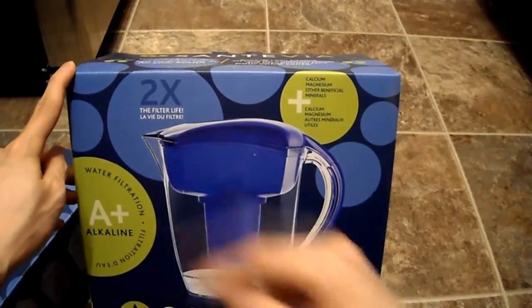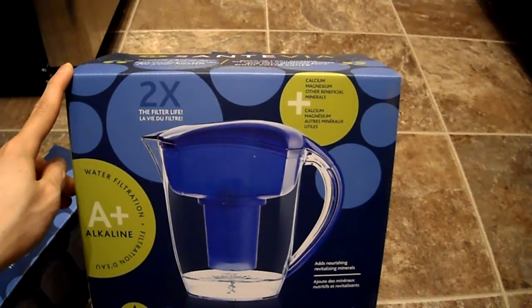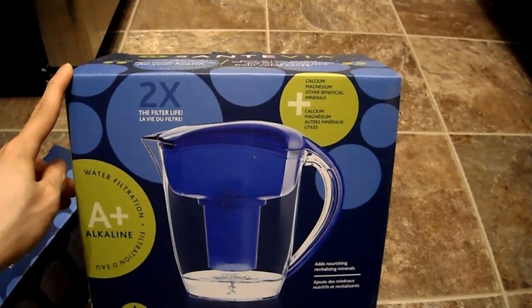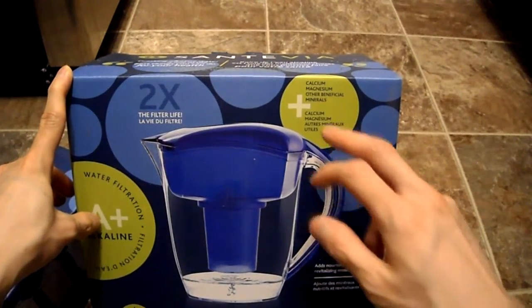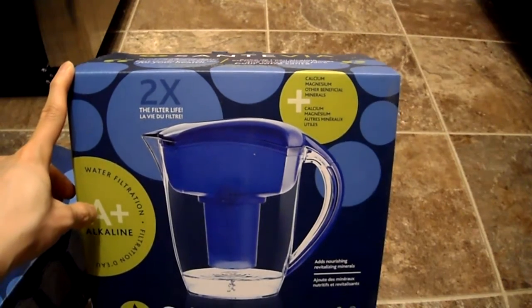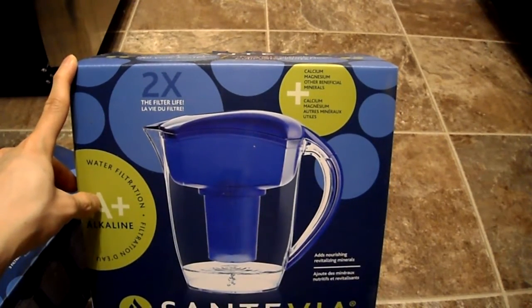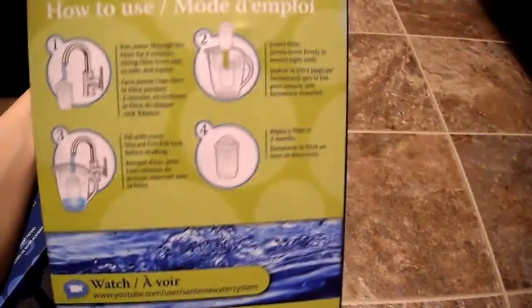Looking at the filter, it has about double the longevity of a regular filter. It alkalizes the water and has calcium, magnesium, and other beneficial minerals. Nine cups of water will fit into the pitcher.